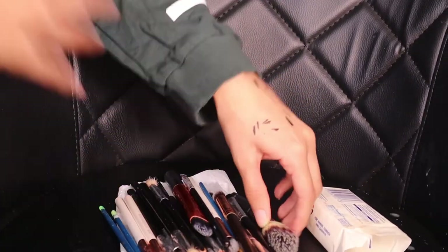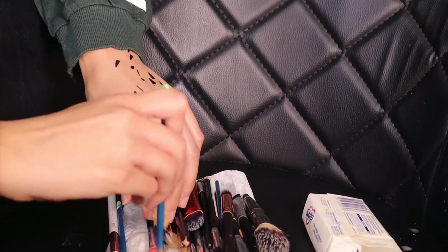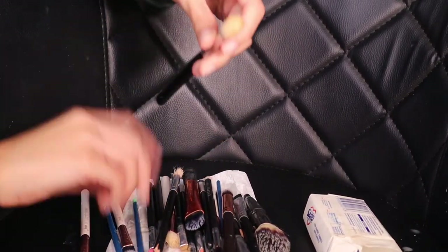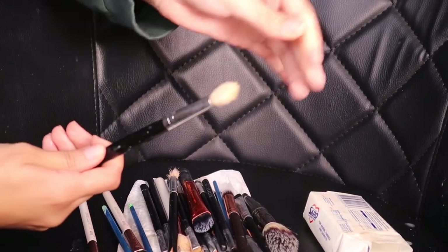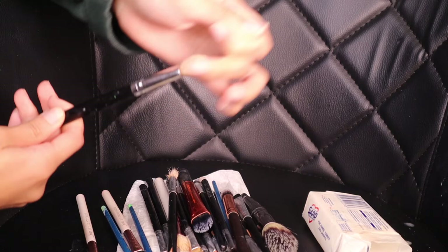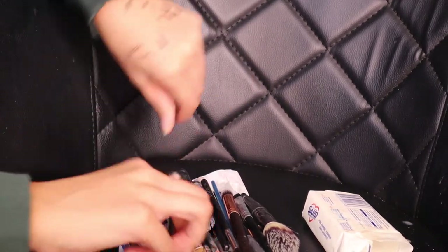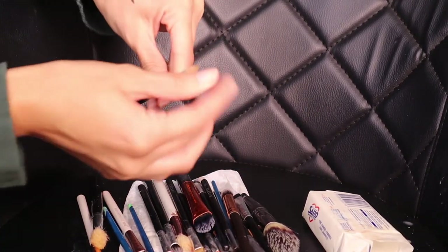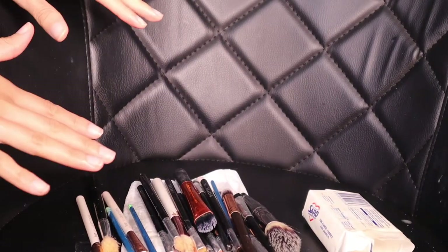You can also blow dry them. And with the paper towel method, you always want to make sure you position your bristles to how you want them. See how these are a bit spiked up? That's because I was careless, but you want to make sure you position it correctly, otherwise it will go really fuzzy. Just let it air dry like that.